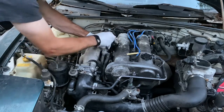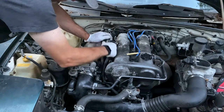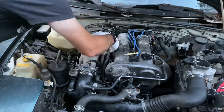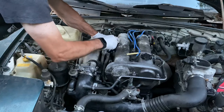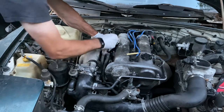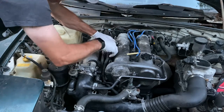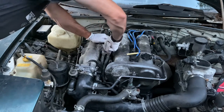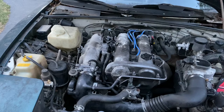Now we'll snug them all down. Done — all screws tightened. We'll remove the tools from the engine bay, do one last check, and everything looks like it's back together and connected. So we'll fire it up and see what happens.